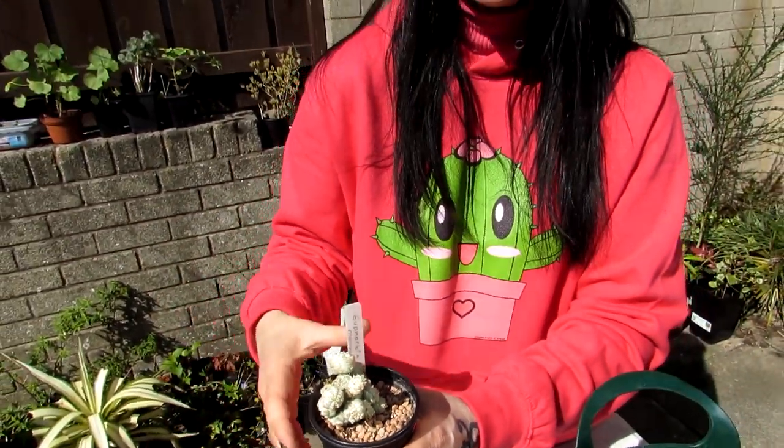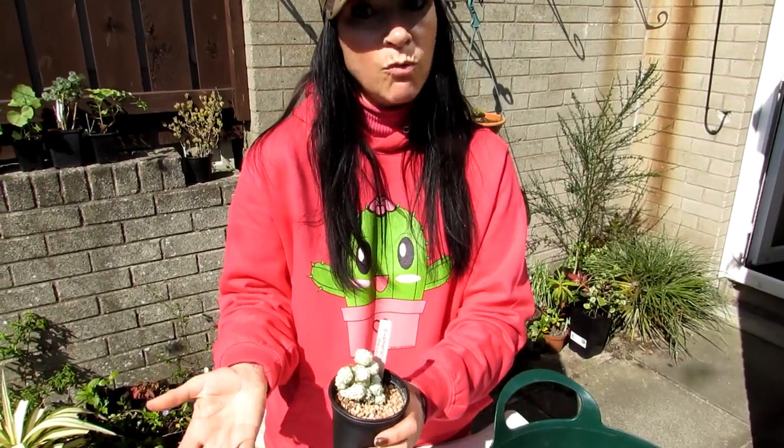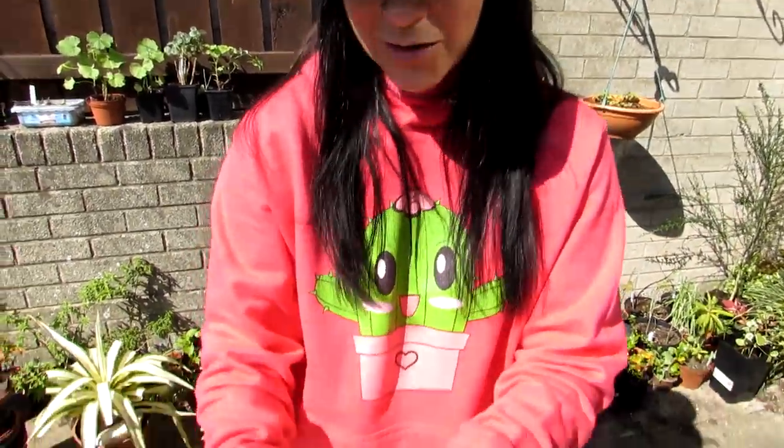Only water if the plant is absolutely shriveling. I go pretty much all through winter without watering this, but it depends on your temperatures and where you're living. In spring and summer they do like to be kept well watered, as long as they're in a well-draining cactus and succulent mix and as long as you let the soil dry out totally between waterings.